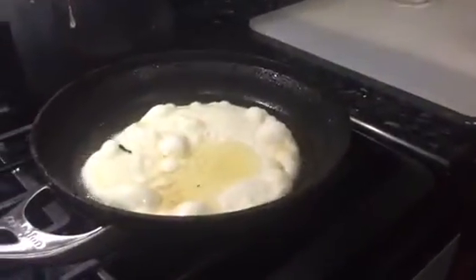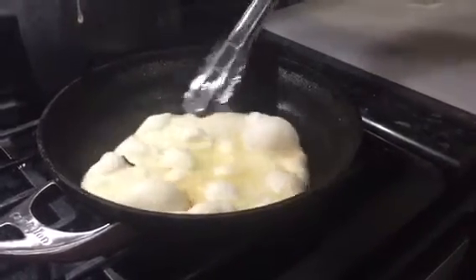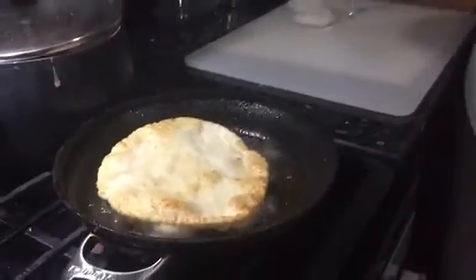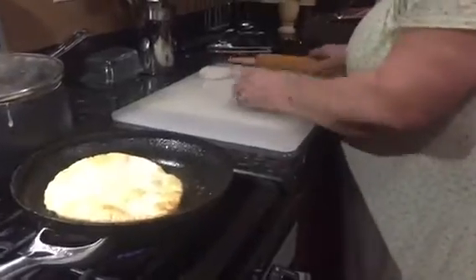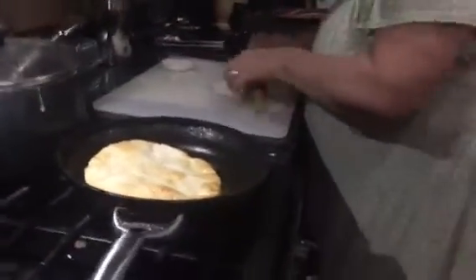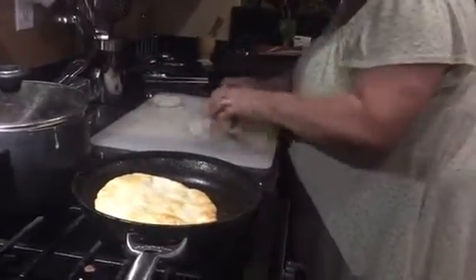And then what's important about when you cook it? What's important about it? The most important thing about it is you turn it only once. Until it cooks, otherwise it'll take long to cook.